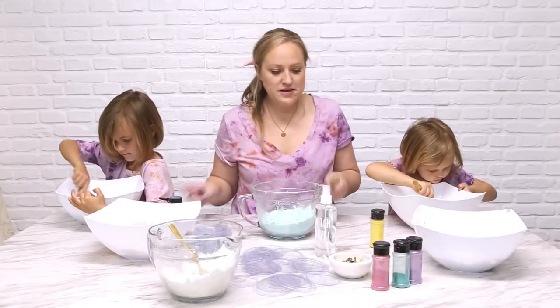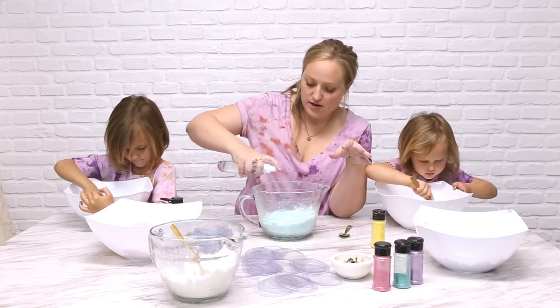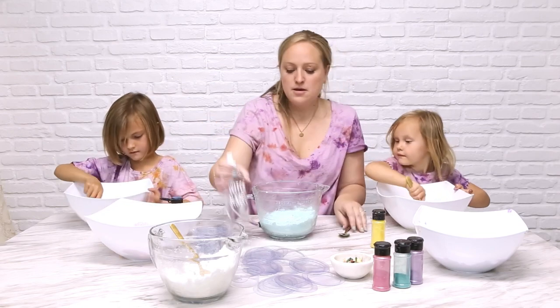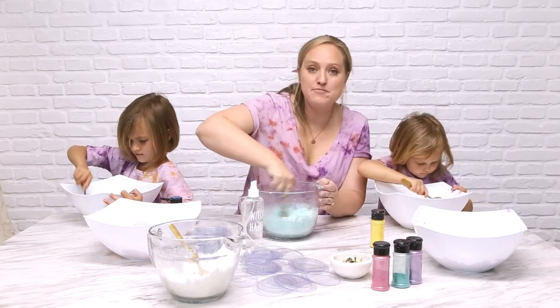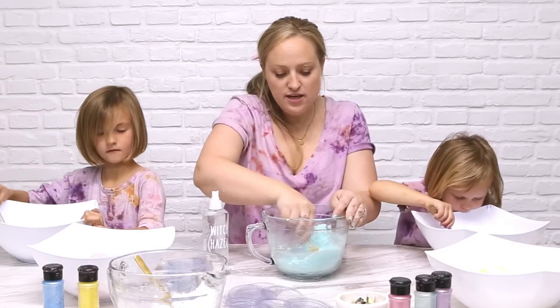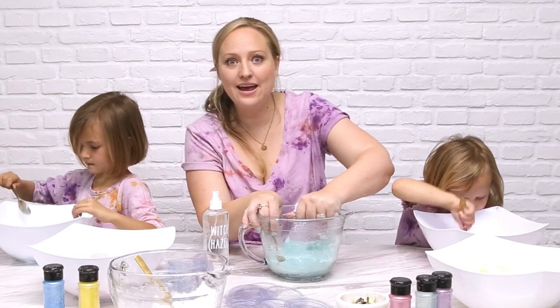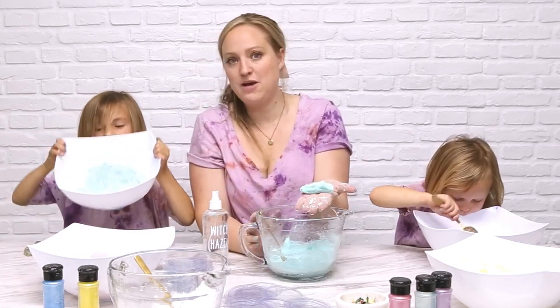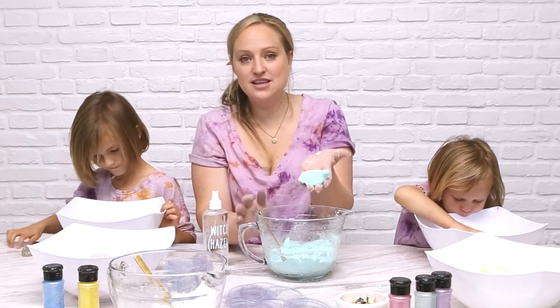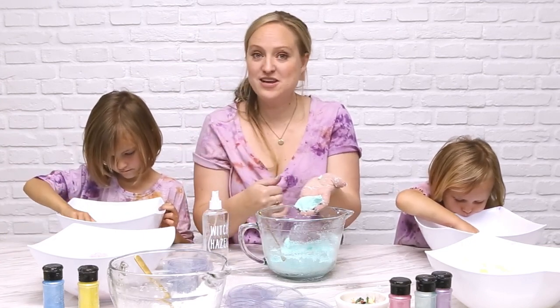While they're mixing, I'll talk about the witch hazel. I'm going to start off with eight sprays in mine, because I know it's going to take at least that to get to the right consistency. What you're looking for is the texture of pie crust — meaning it's holding together a really nice shape after you squeeze it. You can see that this bowl is ready, and now I'm going to go around and make sure the rest are ready too.